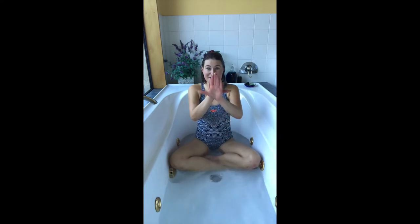I had a tiny turtle, his name was Tiny Tim. I put him in the bathtub to see if he could swim. He drank up all the water and gobbled up the soap. And now my little turtle has some bubbles in his throat.